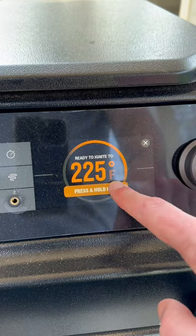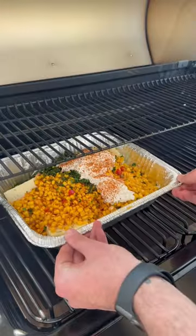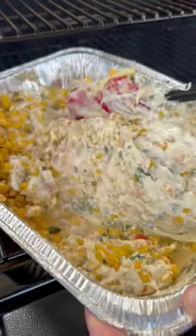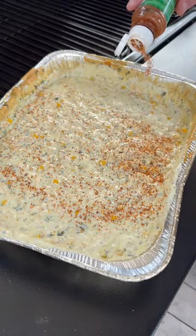We're setting the Ironwood XL to 225 degrees, letting it go for two hours, and giving it a good mix halfway through. At the very end, we're going to top it with more tajin and a layer of crumbly cheese.